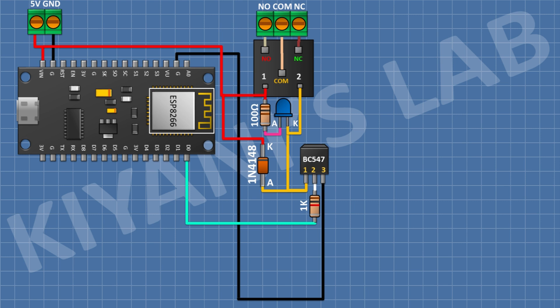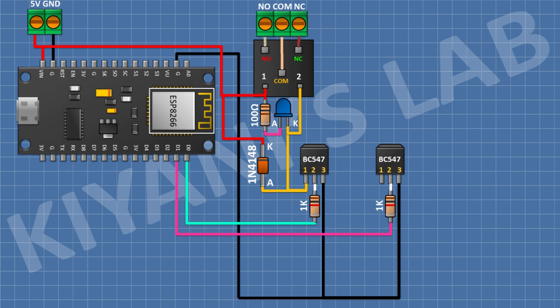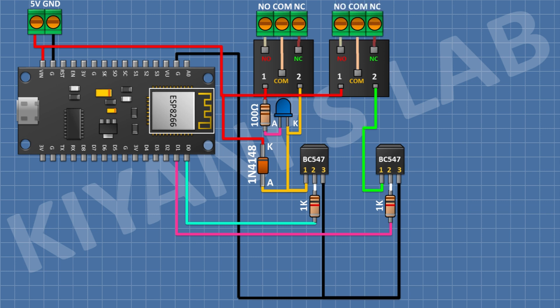After that I'm gonna connect a BC547 transistor and connect its pin number three to ground. After that I'm gonna connect a 100 ohm resistor and connect its one pin to D1 pin of the ESP module and its other pin to pin number two of the transistor. After that I'm gonna connect a 5-volt relay and connect its one coil pin to pin number one of the transistor and its other pin to positive supply. After that I'm gonna connect a three-pin terminal block and connect its pins to the normally open, common, and normally closed terminals of the relay. After that I'm gonna connect a 1N4148 diode and connect its anode to pin number one of the transistor and its cathode to positive supply.